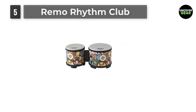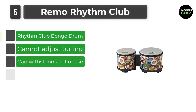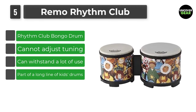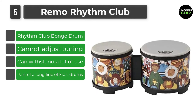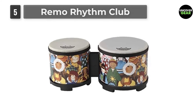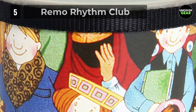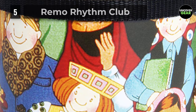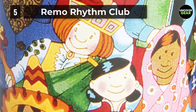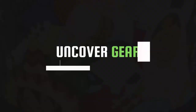Number 5: Remo Rhythm Club. Featuring a bright and colorful design and a simple construction that lacks any sharp metal edges, the Remo Rhythm Club were created with musically inclined children in mind. The synthetic heads resist stretching and produce a great sound despite the reasonable price. The synthetic head does not fluctuate in pitch with temperature and humidity changes. Remo percussion instruments have an excellent reputation for holding up in an institutional or heavy-use environment.